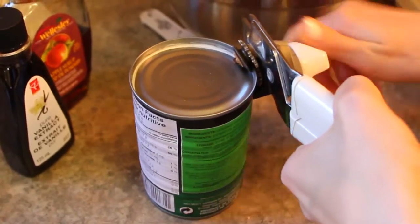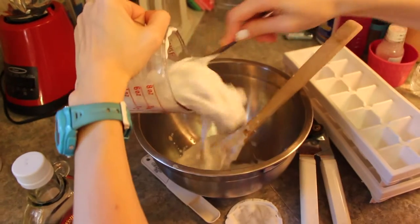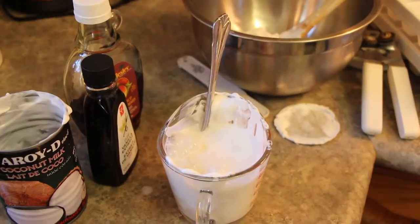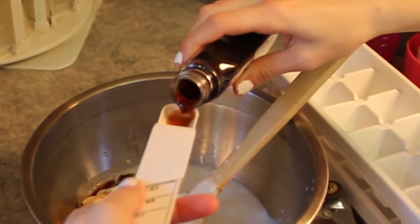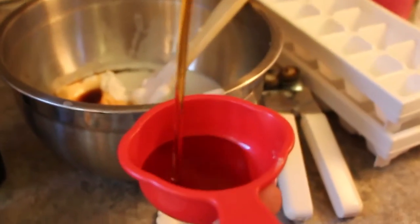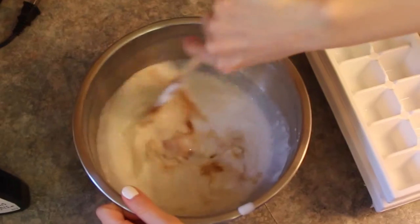First, I opened my can of full-fat coconut milk and poured two cups into the mixing bowl. I also added a bit of extra almond milk because it didn't completely fill up the two cups. The next ingredient was one and a half teaspoons of vanilla extract, which I poured into the mixture. Finally, I added in a third of a cup of maple syrup and mixed it all together.